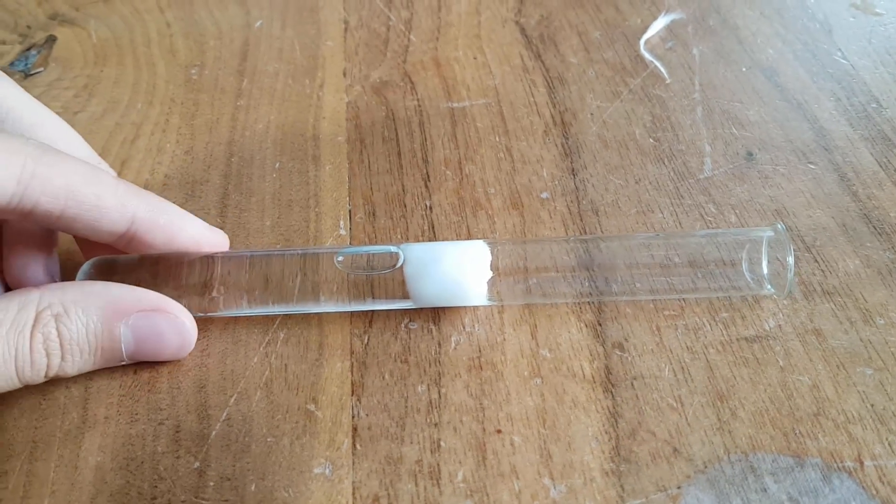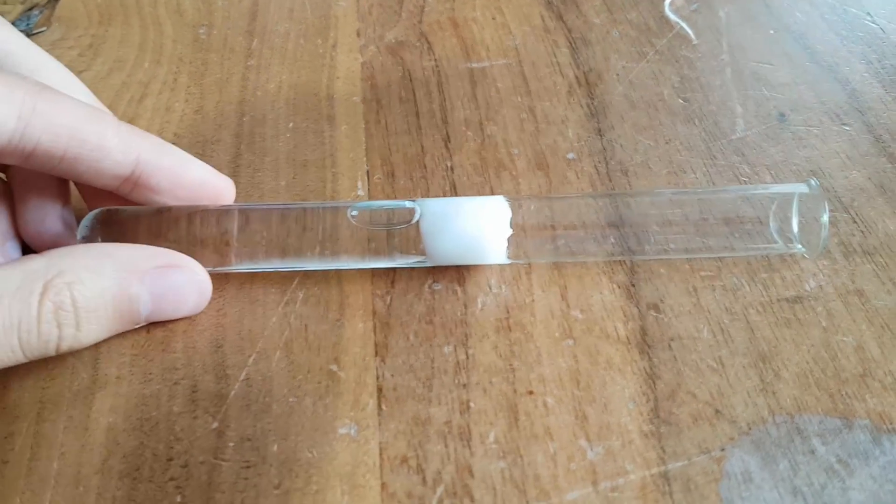As you might have noticed, this test tube is running very low on water and is also getting a little dirty. So I decided to move the colony to a clean test tube with a big supply of water.